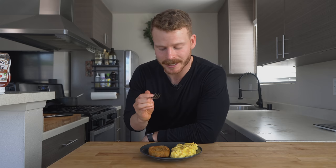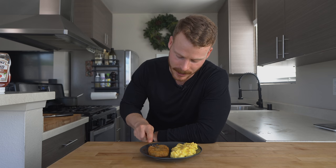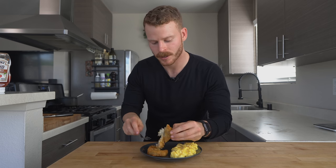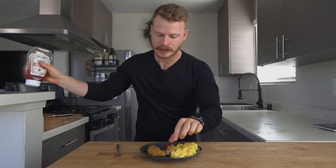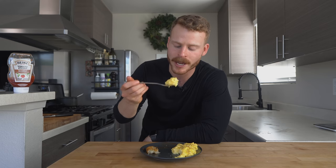All right everyone, it is taste test time. Nice and crispy still — I'm sure you can hear that. It's wild how crispy these things stay. Let's give it a little ketchup dip too. I am shocked at just how close they are to McDonald's. They're crunchy, they're fluffy in the center, they're salty, fatty. Pair them with some scrambled eggs — it's just a killer breakfast combination. You've got the nostalgia factor, and just everything tastes really, really good.